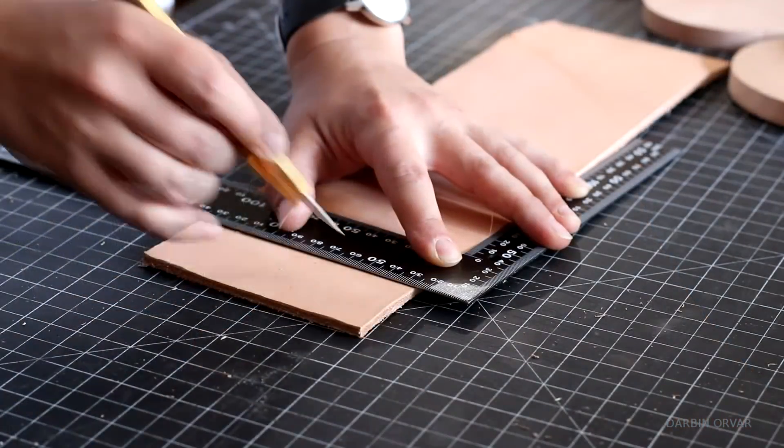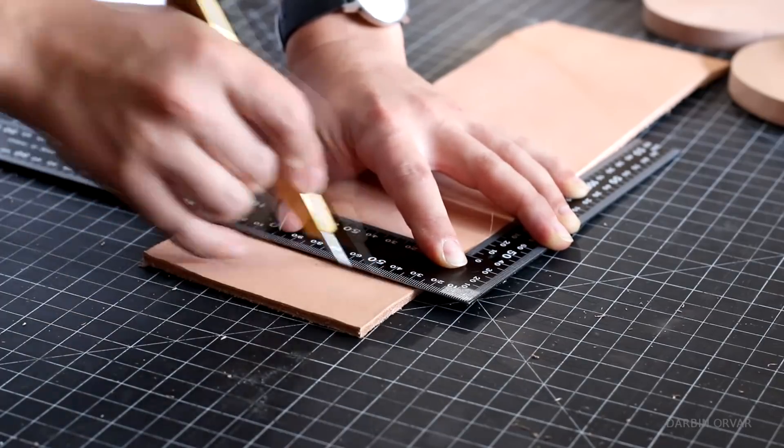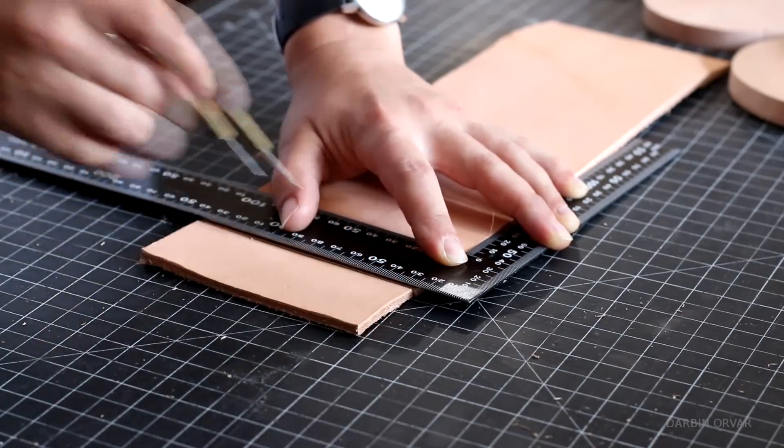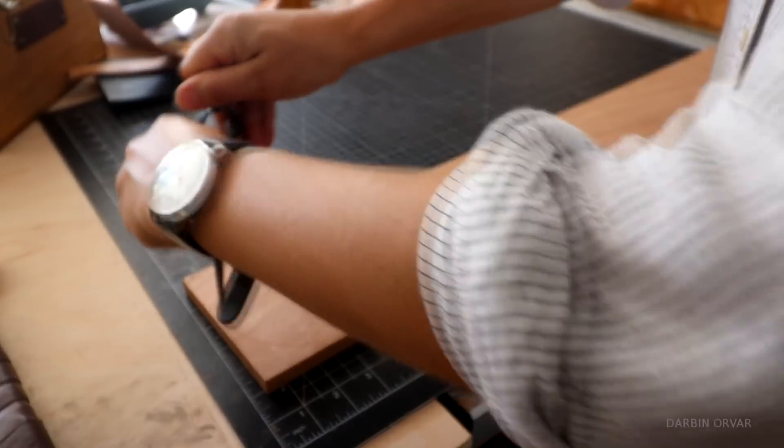In terms of materials for this lamp, I was thinking about what would be practical and nice looking, and I settled on a combination of wood and thick leather. The leather is soft yet rigid, and really great when you want to make a cylinder.